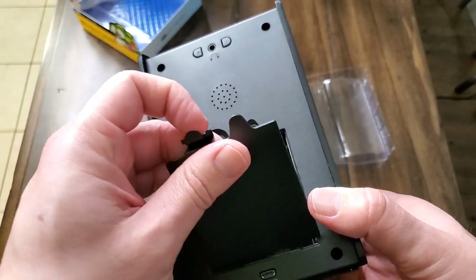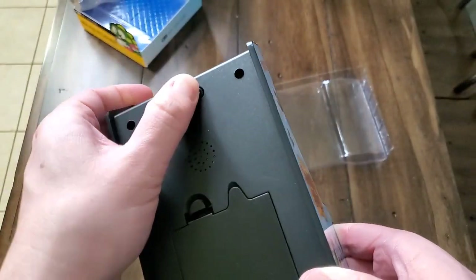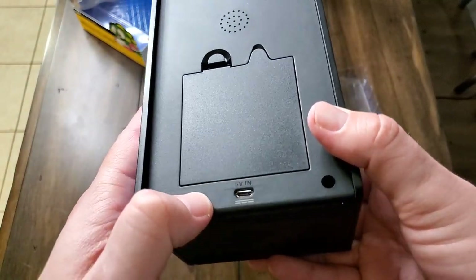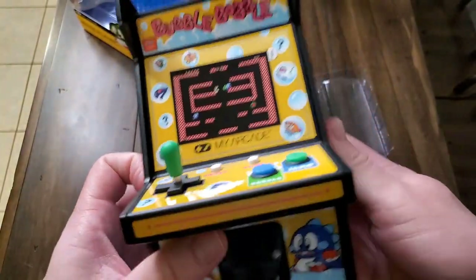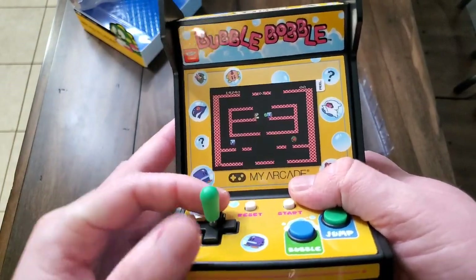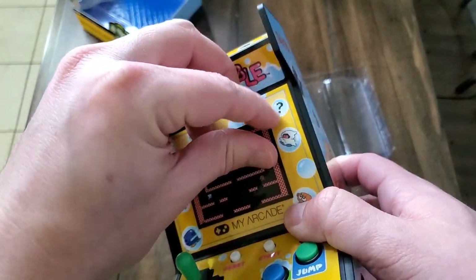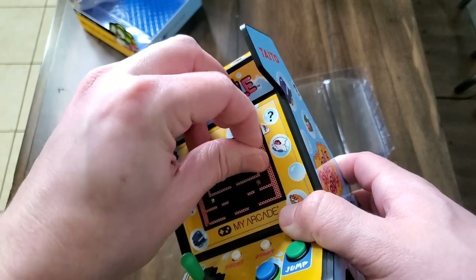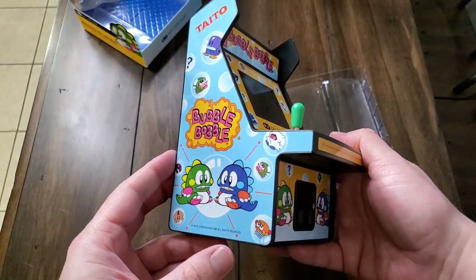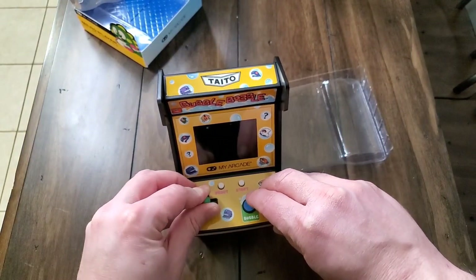It's very easy to get access to the back hatch to plug in your batteries. There are the volume buttons, the headphone jack, and the slot at the bottom to plug in your micro USB cable. They did a really good job with the overall design — it looks really cool, very original, very much like an arcade. You've got the jump button, the bubble button, the D-pad with the joystick, and your start and reset button. You've got everything you could possibly need.